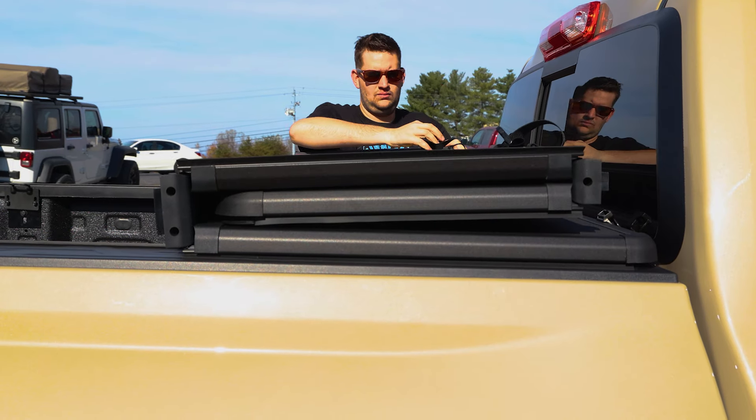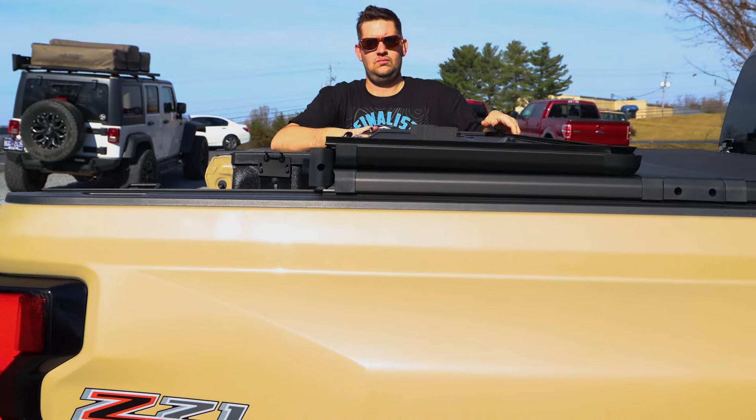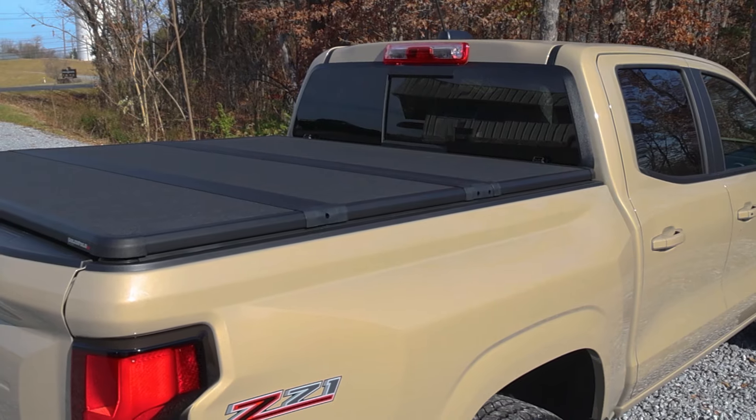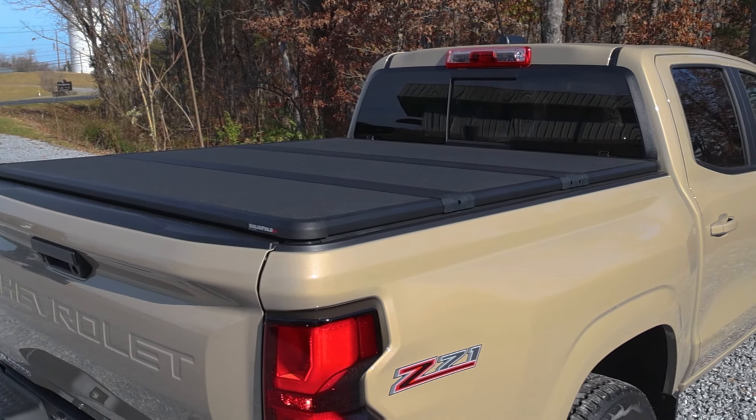The X-Tang Solid Fold ALX bed cover not only performs like a champ, but it looks the part too. It boasts an attractive textured matte black finish applied over an aircraft-grade aluminum frame, and this combo doesn't just deliver unrivaled bed and cargo protection — it also adds a touch of style to your truck.